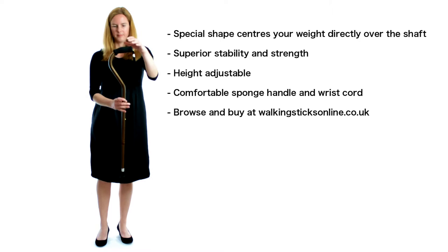wrist cord and rubber ferrule at the tip. Please call 0208 123 8042 or go online to walkingstixonline.co.uk to make an order or for more information.